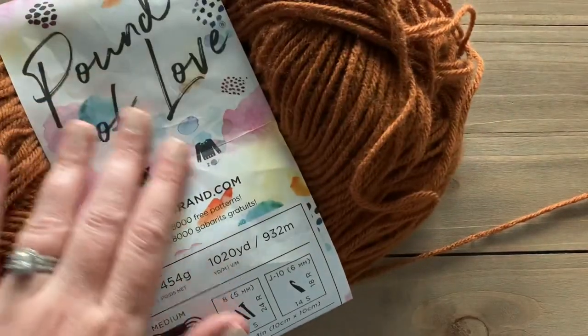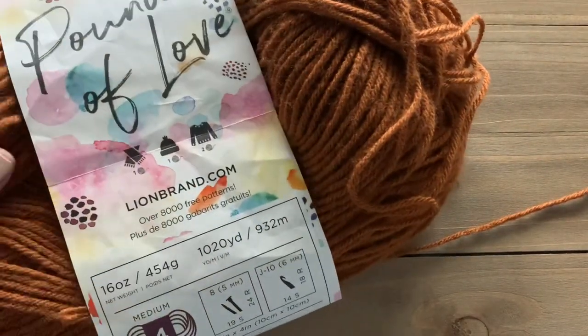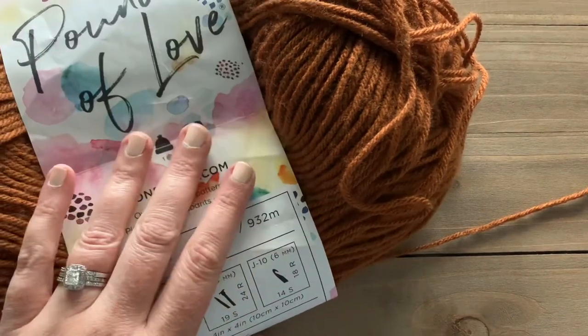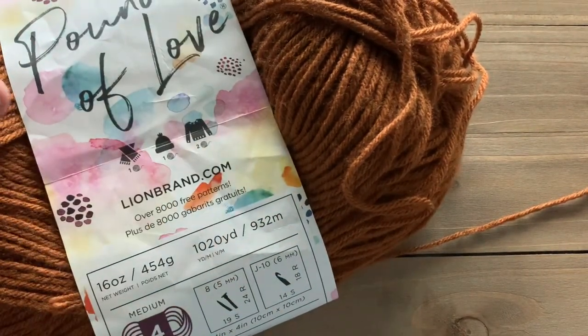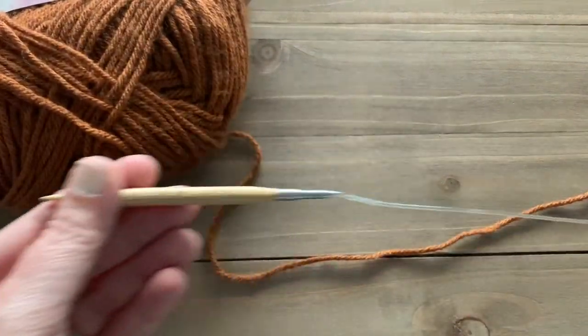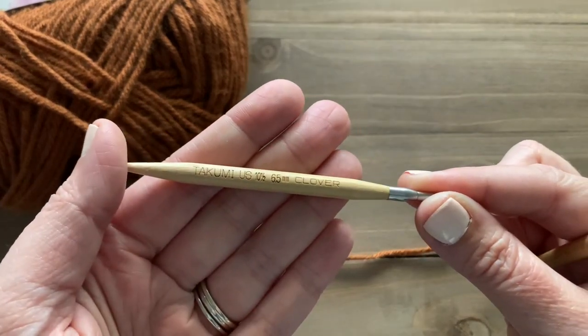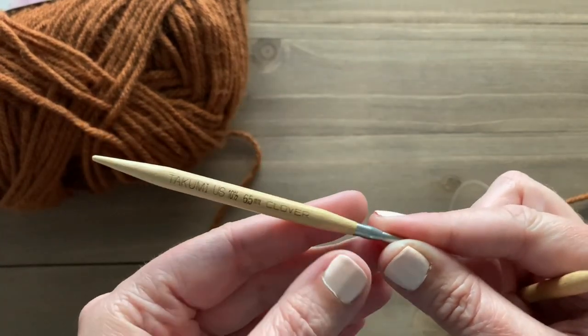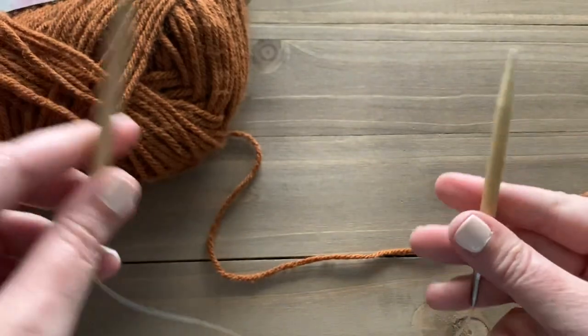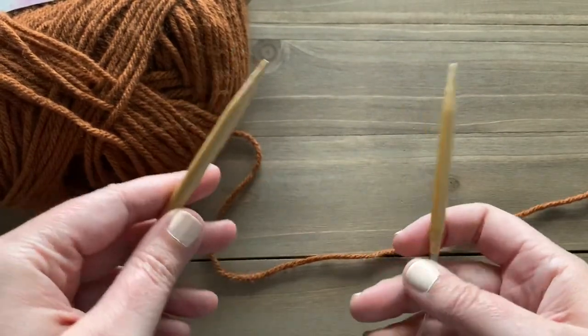For today's tutorial, I'm using Lime Brand's Pound of Love in the color Umber — just some leftover I had from my Parker Throw. I absolutely love this yarn; it's a great general basic worsted weight yarn. I'm also using a set of circular knitting needles, US size 10.5, which is a 6.5mm needle. You can definitely use straight needles for this as well; I just prefer to use circulars.